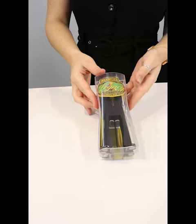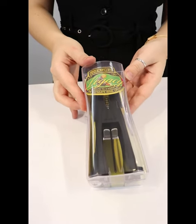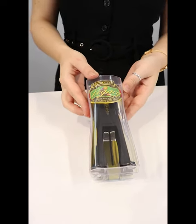So you're probably wondering, why do I need another wine opener? Well, this one's special. It works on a bit of magic.